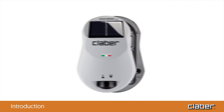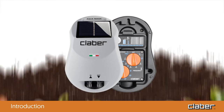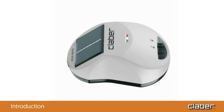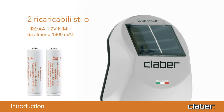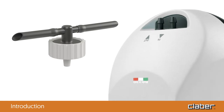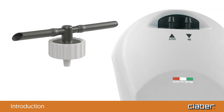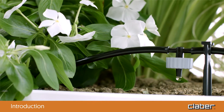The AquaMagic system is an innovative system by Claber for watering up to 20 pots on a terrace or in a small vegetable patch, without needing to connect to the electrical or water mains. The heart of the system is a special timer which uses two AA rechargeable batteries powered by a photovoltaic panel, and an integrated electric pump which draws water from any container and distributes it through the drippers. Drip irrigation guarantees healthy plants without any waste.